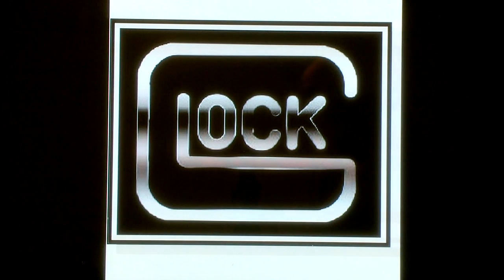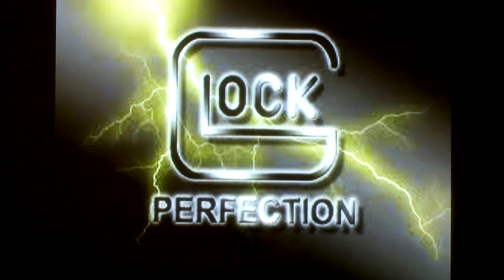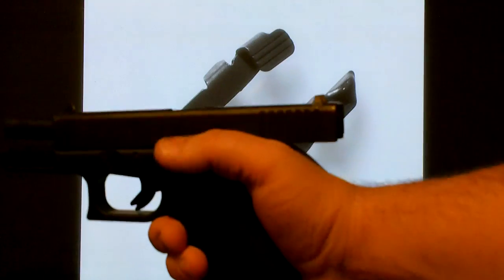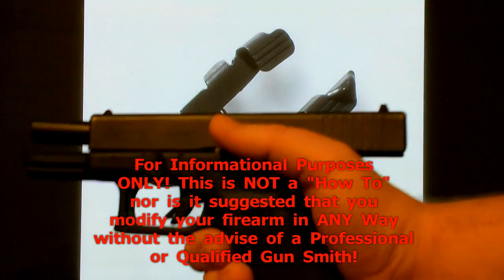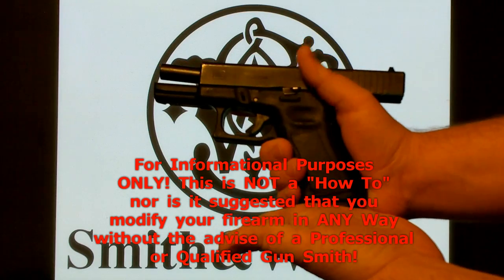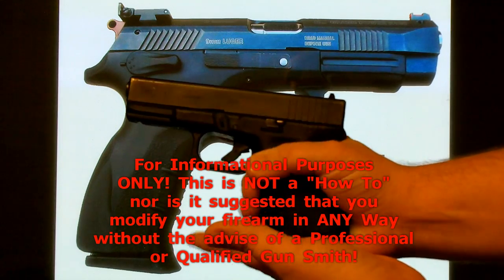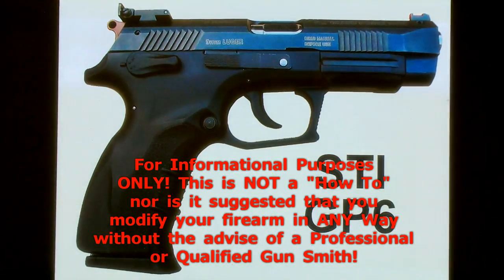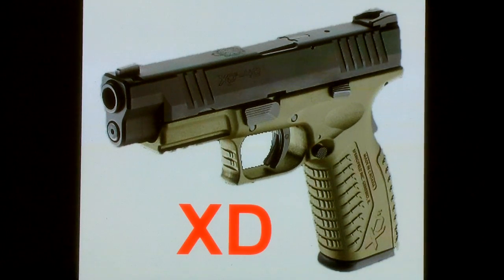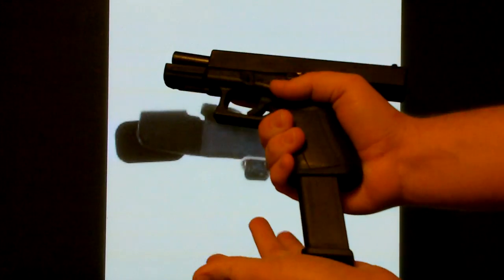If you notice at the start of the video when I loaded that magazine, I did not touch my slide release lever, which is located right here. Normally you insert your fresh magazine like this and you hit the slide release, and that'll chamber a new round.